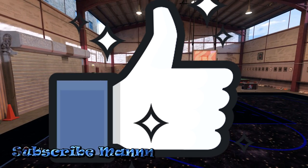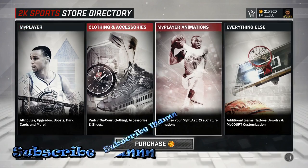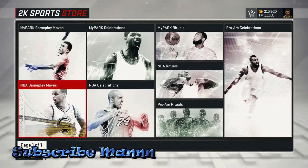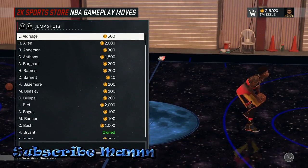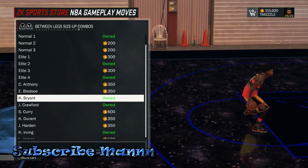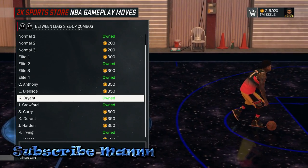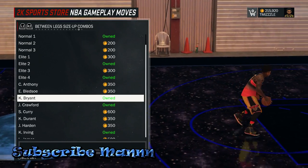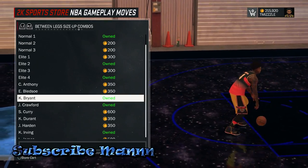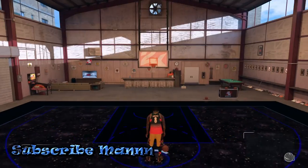The first thing you want to do is go to your store and upgrades, then go to your My Player Animations. Once you do that, go to NBA Gameplay Moves, then go to your Between the Legs Size Up Combos. You want to put on Kobe Bryant. Like I said, there is another way to do this in case you don't want to give up your between the legs signature style — there's another way with a different signature style, so stay tuned for that. But once you do that, equip it.